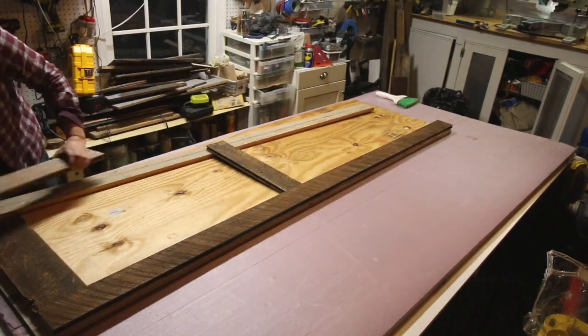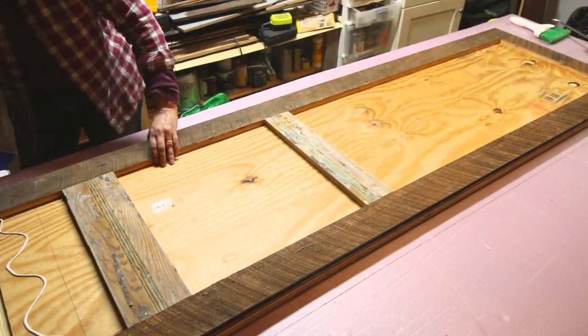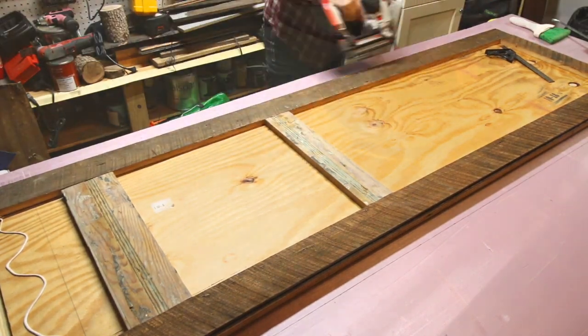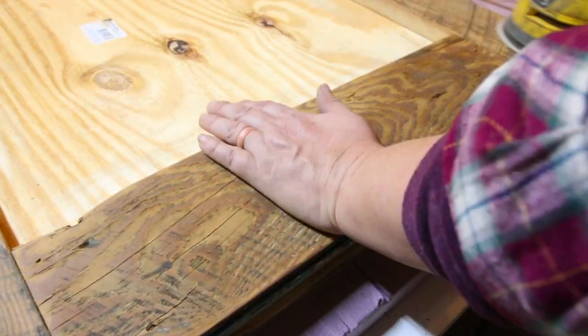Flip your door over and start laying out the border design — these are the back sides of the beadboard, so pretty. Apply construction adhesive under the border pieces and set them in place, then add some brad nails to hold it until the glue cures. I decided to sand the border pieces to remove any rough edges and splinters, but made sure not to sand too much or I'd lose the dark weathered look.